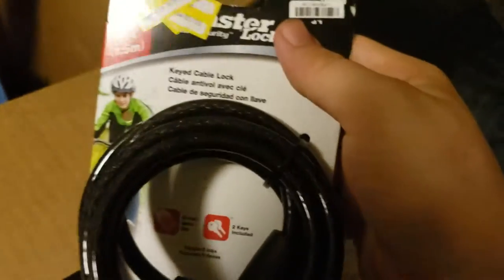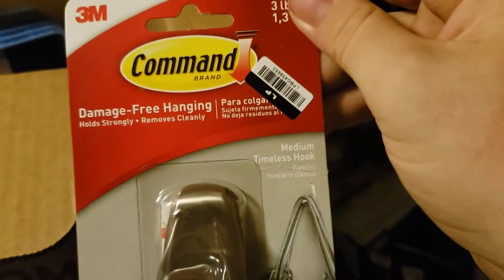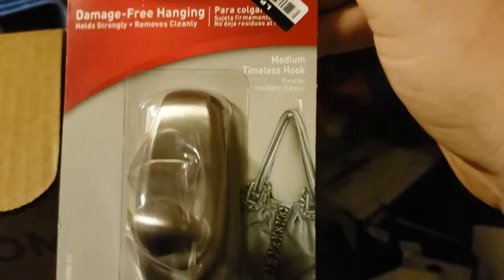And then we have another Command picture strip. About $1 from the Command strip, and probably about $5 for the Master Lock bike lock. A few more Command strips. Seems like we got a lot of Command items in this — it's a damage-free hanging thing and it's metal. Excuse the noises in the background. Some Scotch Expressions masking tape — probably about $3 there. It was $2.99, now it's $1.48, so maybe about $2 if we take the clearance sticker off.